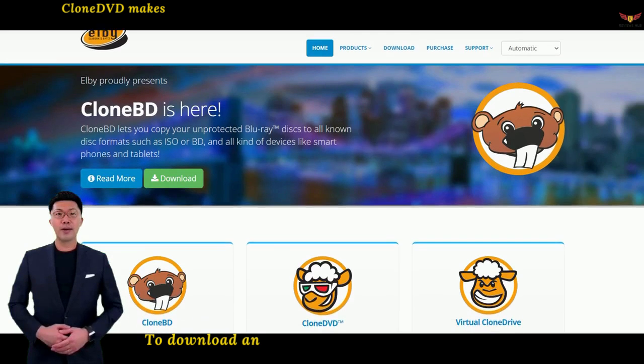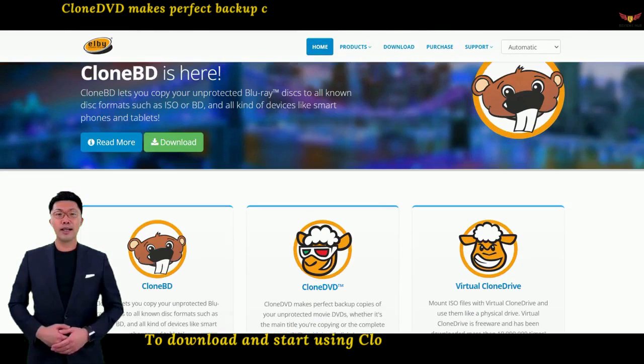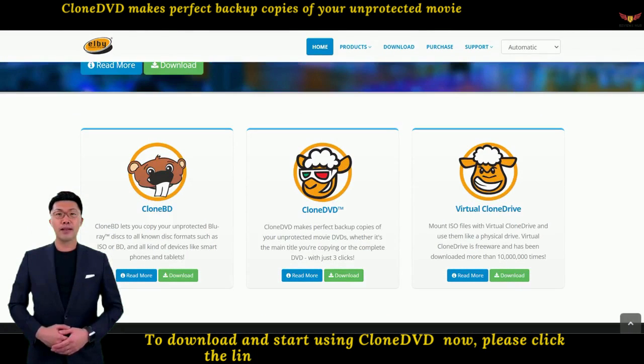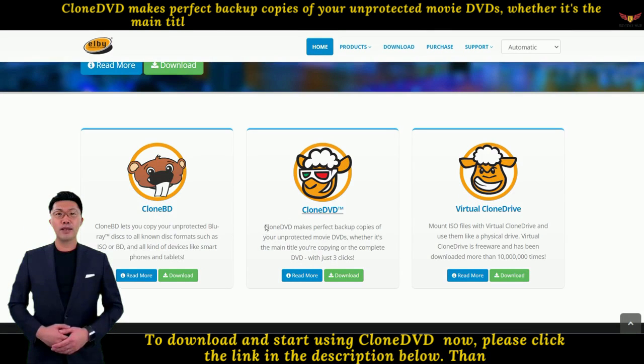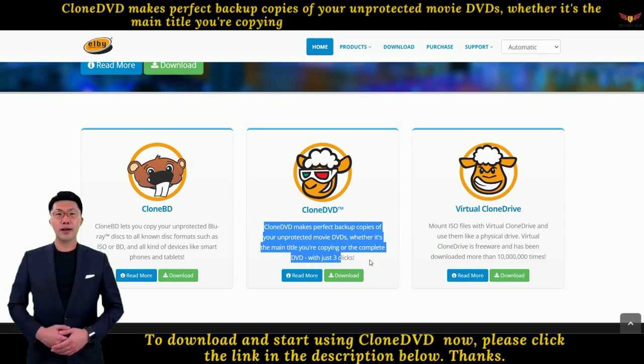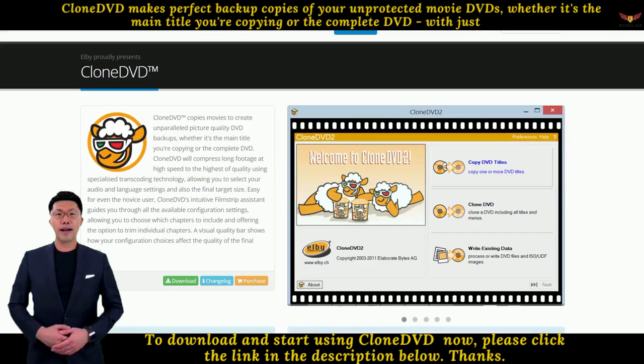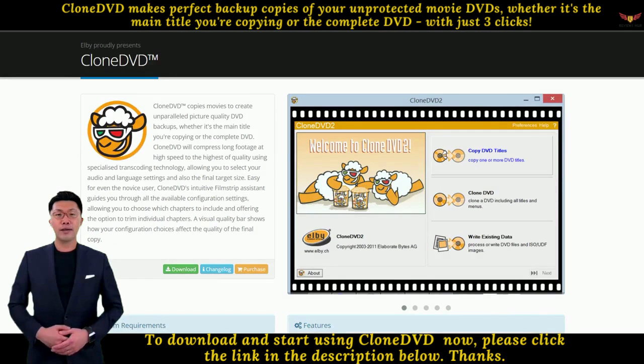Clone DVD copies movies to create unparalleled picture-quality DVD backups, whether it's the main title you're copying or the complete DVD. Clone DVD will compress long footage at high speed to the highest quality using specialized transcoding technology, allowing you to select your audio and language settings and also the final target size.